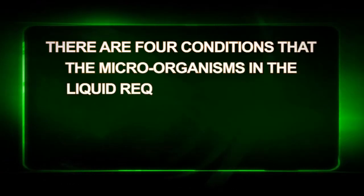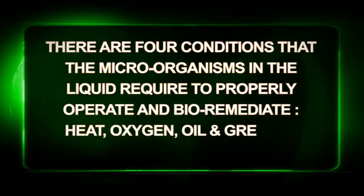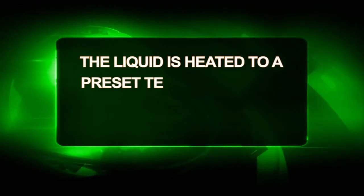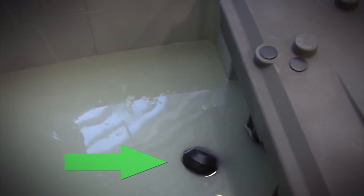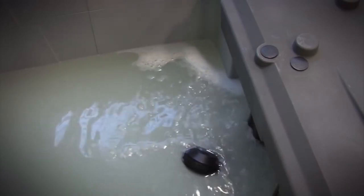There are four conditions that the microorganisms in the liquid require to properly operate and bio-remediate: heat, oxygen, and a nutrient such as oils and greases, all at the appropriate liquid level. The liquid is heated to a preset temperature of 41 degrees Celsius or 105 degrees Fahrenheit. It also has built-in air diffusers feeding air into the liquid. If the liquid level were to ever drop too low, the float switch will cut out the heat and the pump to prevent overheating. This is an extra built-in safety mechanism. The air pump should always be heard, and air bubbles should be visible at the surface of the liquid. This built-in aeration feature is vital to the high-quality performance of the bio-remediating process.